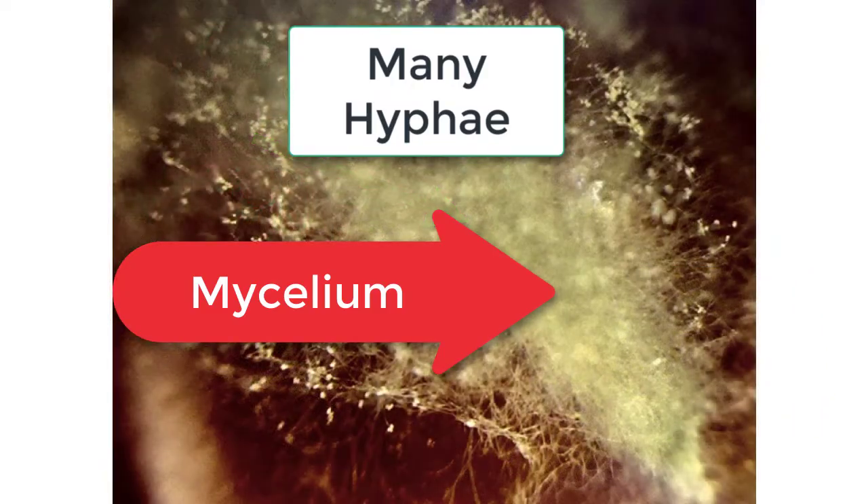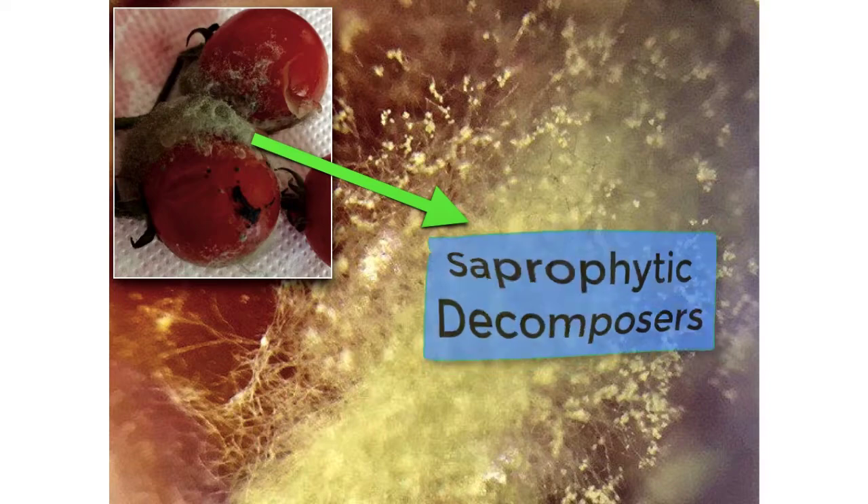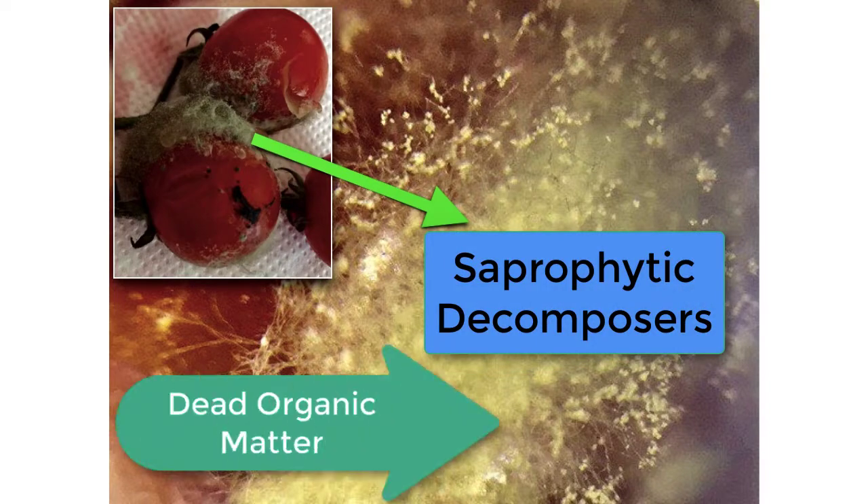It looks like this white furry stuff, and this is because many hyphae — these tube-like filaments — will form a mycelium. Rhizopus is saprophytic, meaning that it feeds off dead organic matter. Therefore, it acts as a decomposer, and decomposers are really important in returning nutrients to the soil, as you remember from ecology.